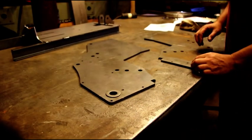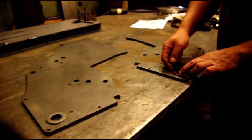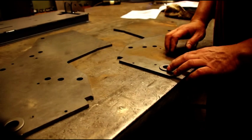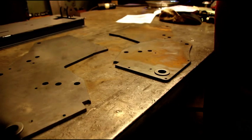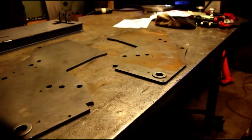We'll put one washer over each hole. When we TIG weld these, we'll keep the TIG weld lower than the washer so we won't have to grind it or anything. We'll put little welds in four places on here to hold that washer in, and then we'll start putting them in the base plate.